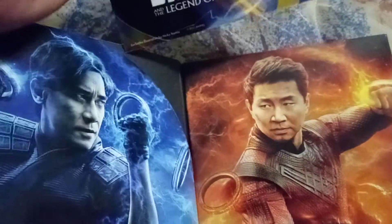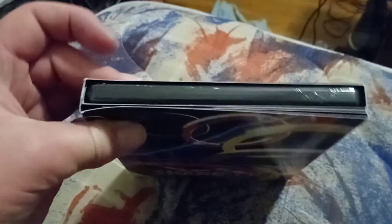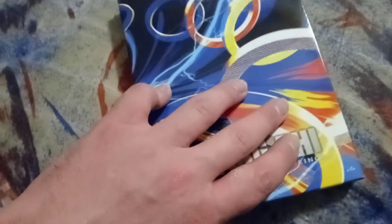So this one is a slipcover — they don't do the digibook ones anymore, they do the slipcover ones instead. That's what I figured since they did it with Onward.